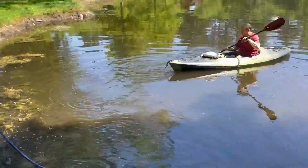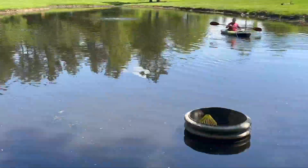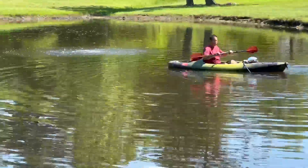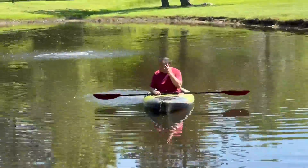It worked like a charm right off the bat. We've run this for over a month and it is fantastic. The fish love it. The kids like to swim through the bubbles. It keeps the mosquitoes from hatching. It's great for the water quality and it just looks beautiful.